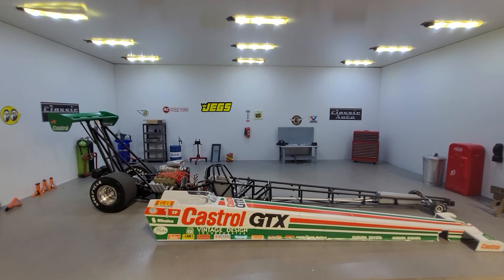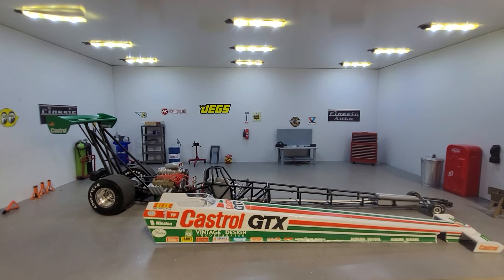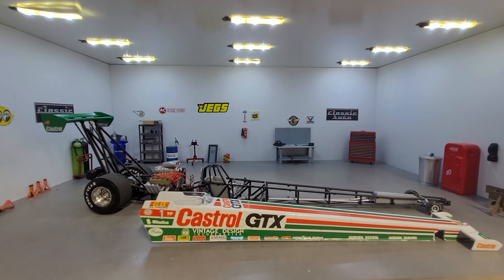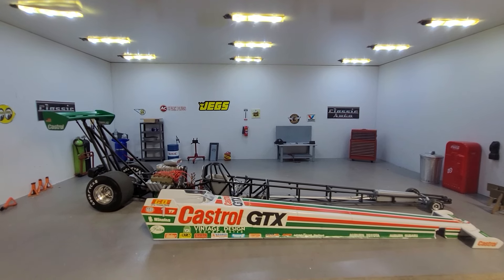This summer I hope to have my real car, a 1987 Monte Carlo SS, out on the drag strip and get some video of that too. So thanks for tuning in.